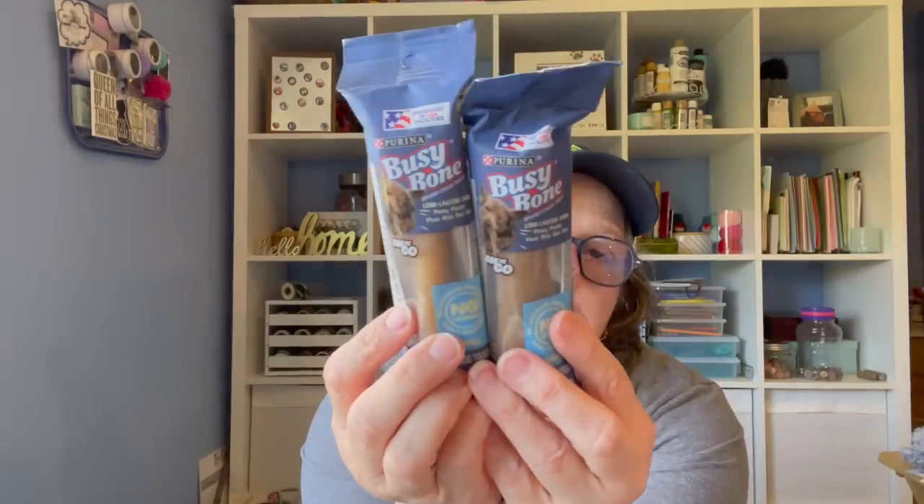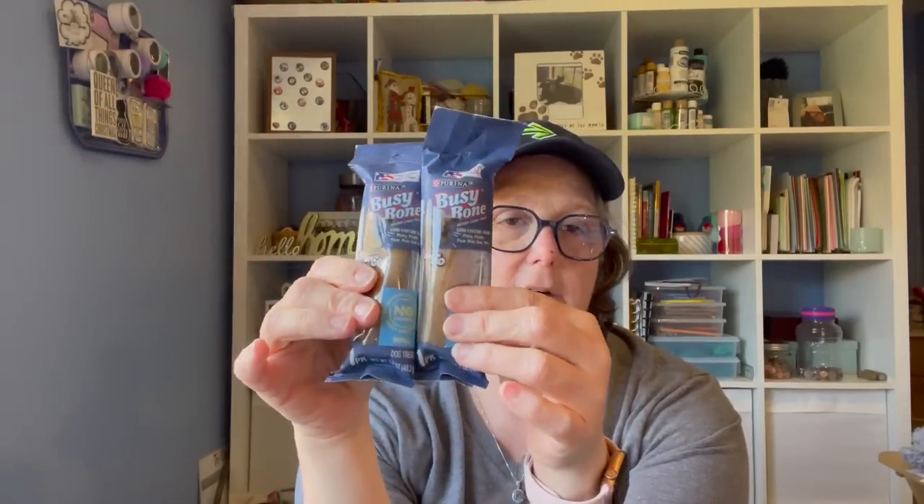I grabbed these for Luna dog. These are Purina Busy Bone long-lasting chews — meaty middle, made with real pork, no artificial colors, easily digestible, and no rawhide. When she comes to visit, I like to have treats for her that take a little longer to eat. The cats get treats fairly regularly, so I like to have things for Luna. I grabbed a couple of those for her because she's cute.